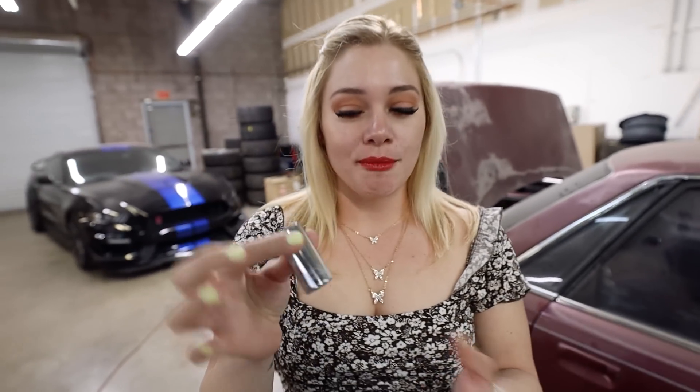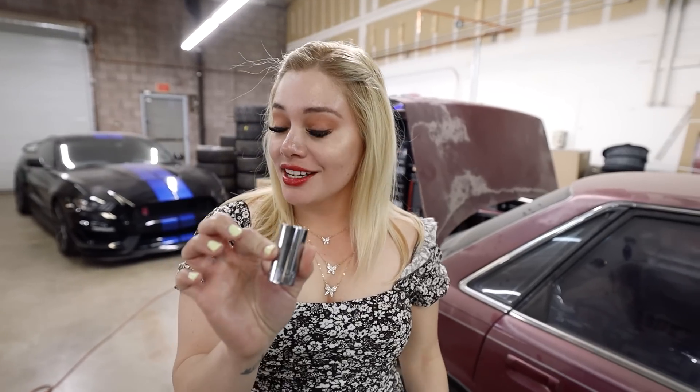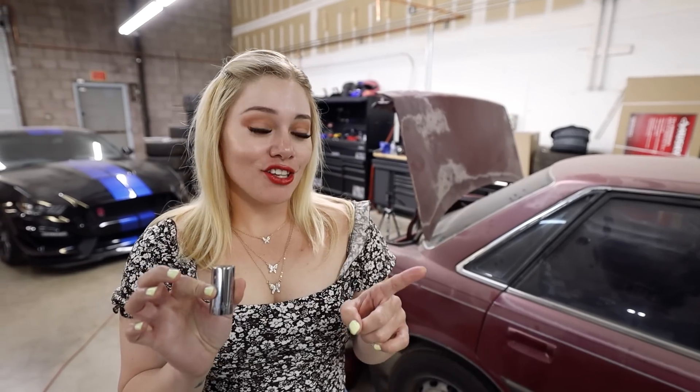I'm going to call it a pocket socket, because this socket is supposed to replace the majority of your sockets. It's supposed to work from a quarter to three quarters inch, and seven millimeter to 19 millimeter, so you don't need any other sockets except this one. That's why I'm calling it a pocket socket — you just put it in your pocket, take it anywhere, and you don't need to carry all the others.